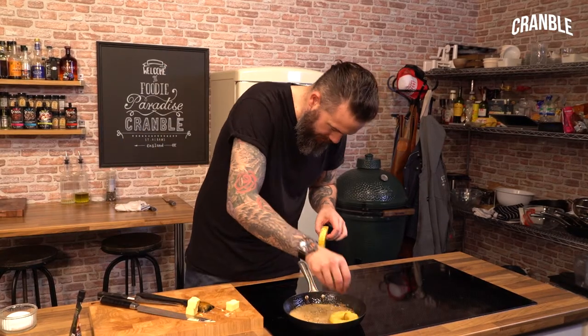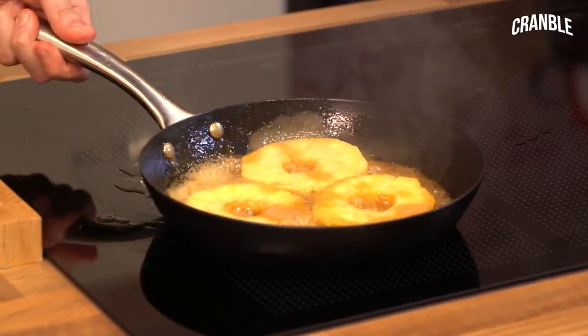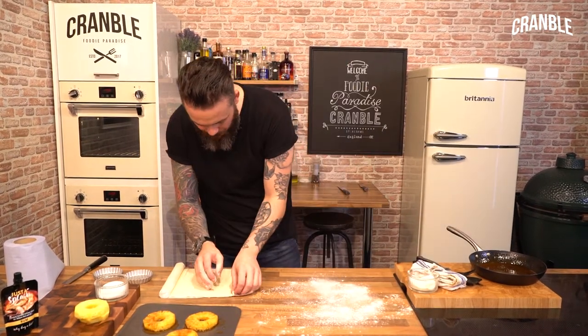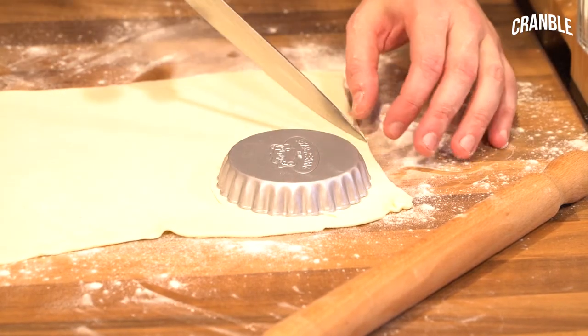Pineapple goes in and we'll cook that for two minutes on each side. Caramel is done and pineapples are cooked, so we're just going to roll out the puff pastry and cut loosely around the outside.